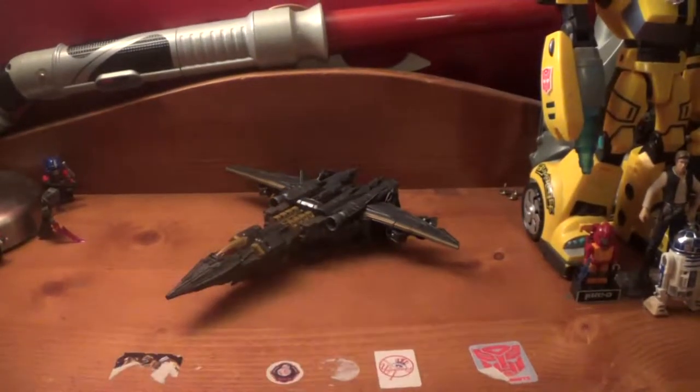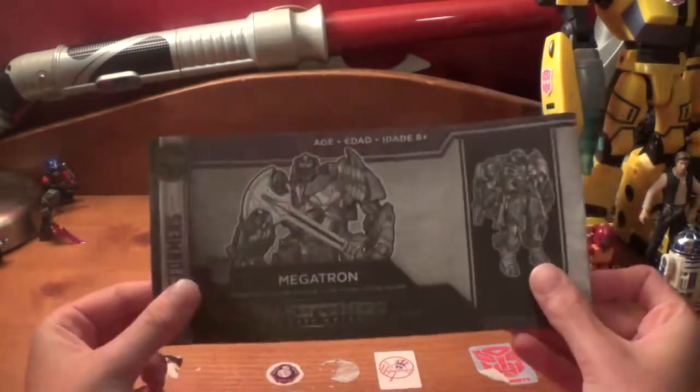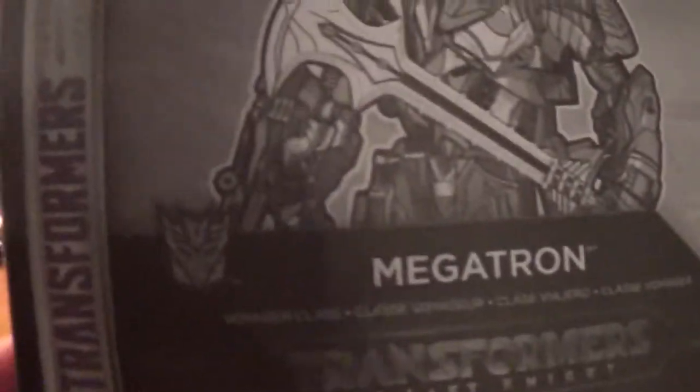Coming down here, we'll take a look at his instructions. They're the same size as Optimus Prime's. He's Premier Edition, Transformers, there he is, age is eight and up. Decepticon Megatron, Voyager class, Transformers Last Knight. There you got him, and another shot.